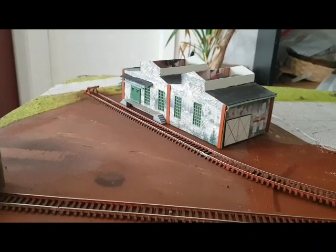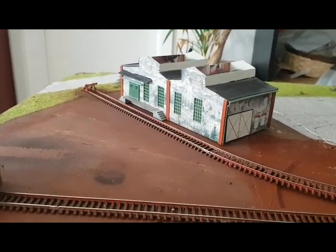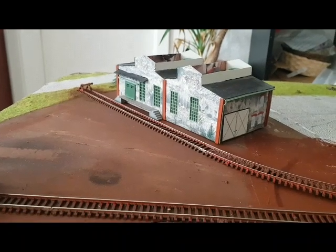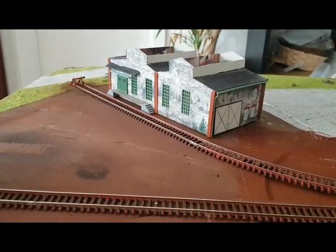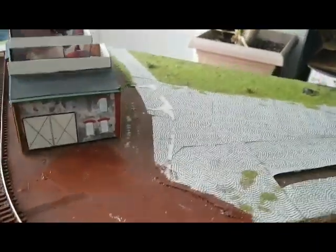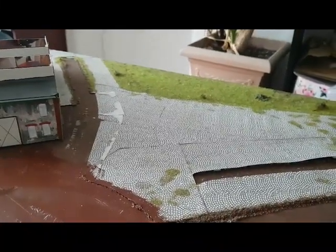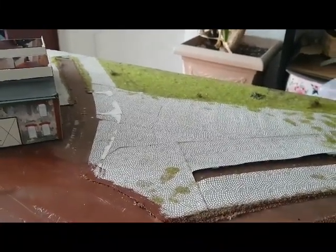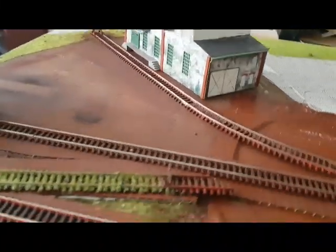In die Lagerhalle, Fabrikhalle, was auch immer das jetzt darstellen soll, ist noch ein Stück um die Ecke rumgerückt. Ich habe mir vorgenommen, von dem bereits vom Vorgänger verbauten und hier verklebten Material, was zwar derzeit noch ziemlich zerklüftet aussieht, so viel wie möglich weiter zu verwenden.